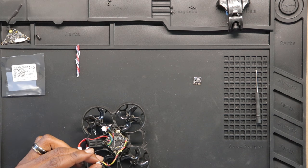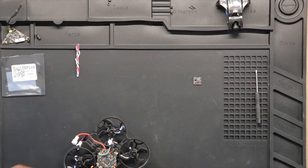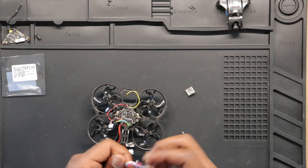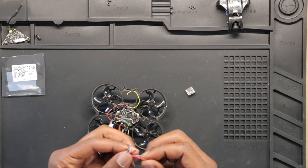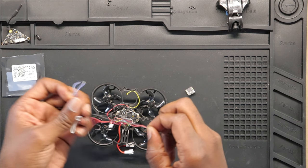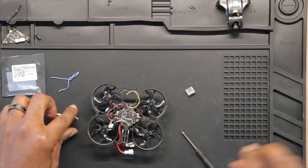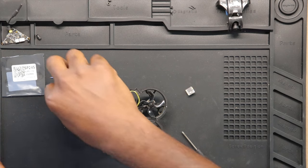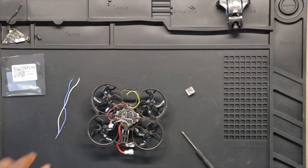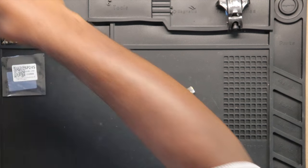I'm going to snip it. Since we have the red and black already being used, we're going to omit the red and black wires from the new harness. We'll use the white and violet ones for the two UART pads.